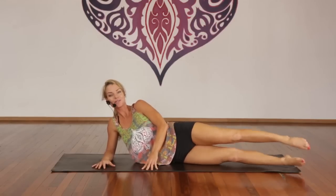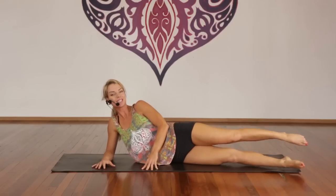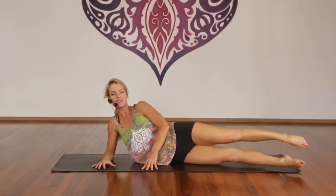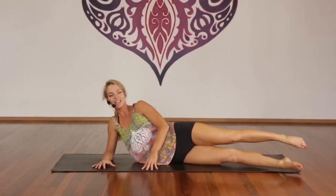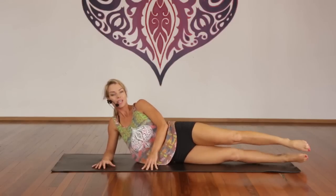Flutter kicks — one through forty total in sets of ten. Counting back down. Inhale, lift. Exhale, release.